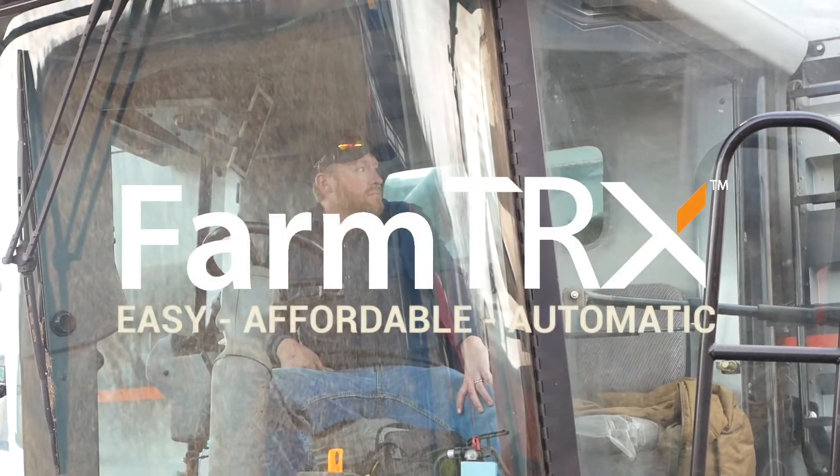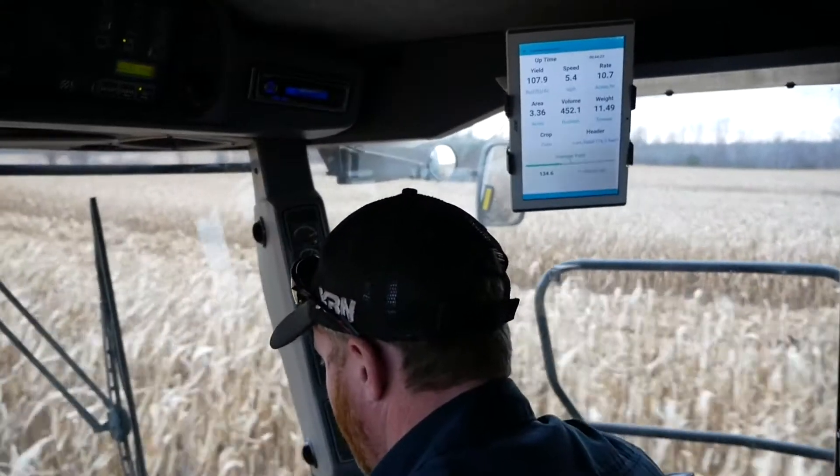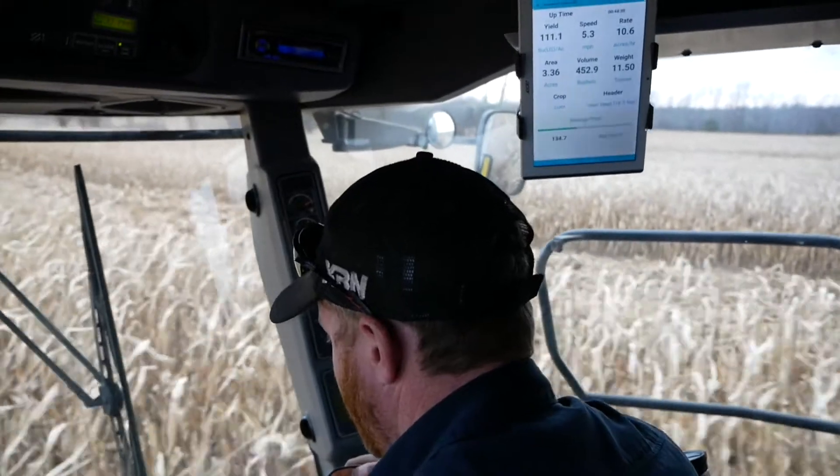The FarmTrax Yield Monitor is designed for all types of farmers, whether you're technically inclined or not. It retrofits to nearly any combine and uses your smartphone or tablet instead of an expensive, dedicated display.